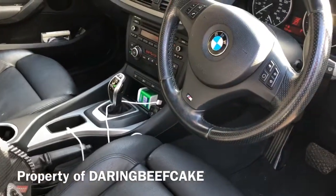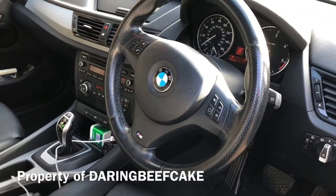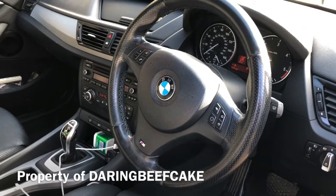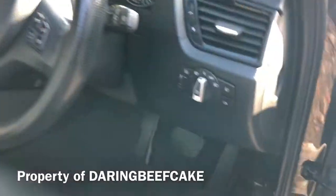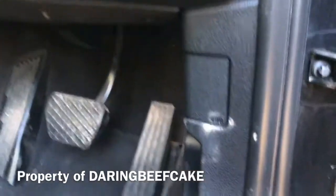Hi there everybody. On today's video I have this BMW E84 X1 2014, and I'll just show you the location of the OBD port. If you go into the driver's side, you look just down here.